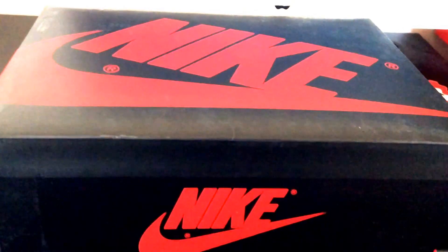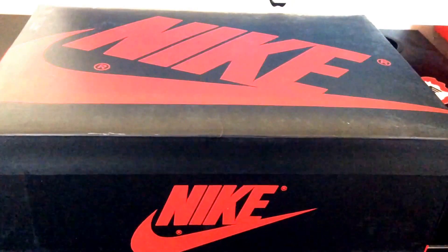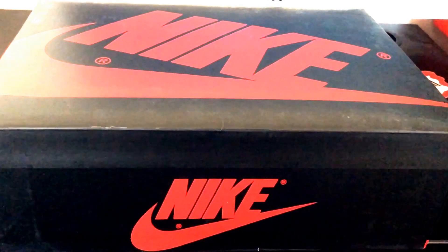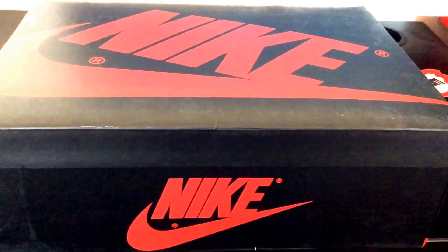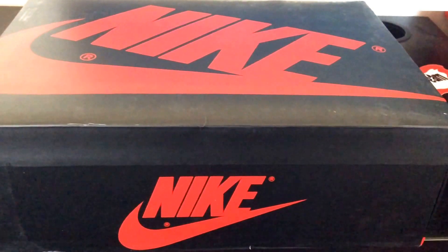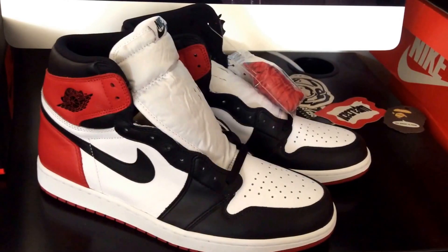Yo, what's good sneaker folks, your boy checking back in with another quick sneaker video. Hopefully everybody's been cool since the last video. I just want to drop this here on the channel real quick — it's a dope little pickup, so y'all just sit back, hang tight.